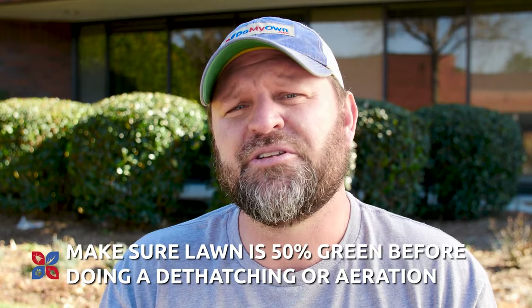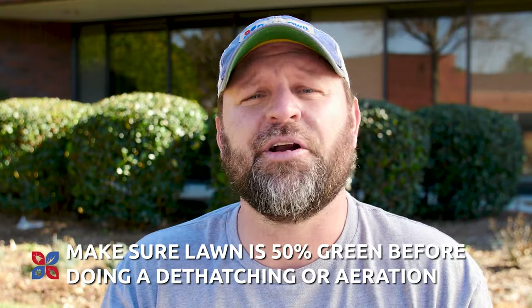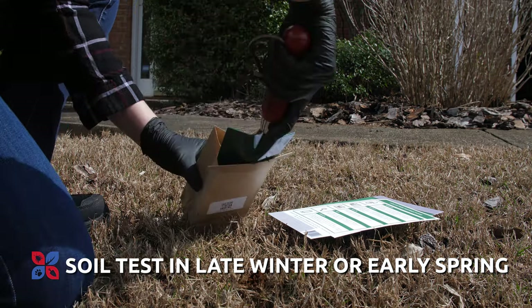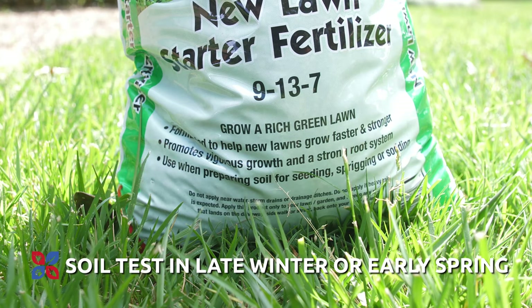Another good thing is to make sure that your lawn is at least 50% green prior to doing a dethatching or a core aeration for warm season turf. Late winter and early spring is also a great time to do a soil analysis, which will help you determine what type of fertilizer you need to put onto the lawn.